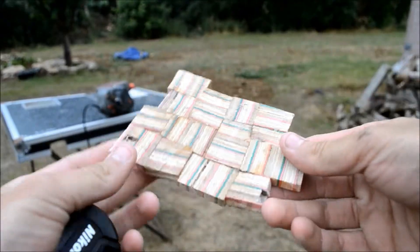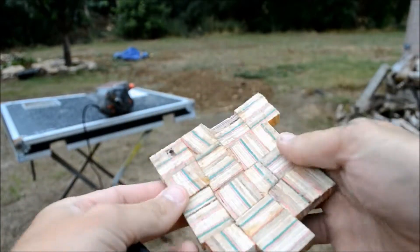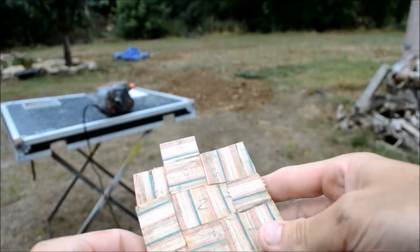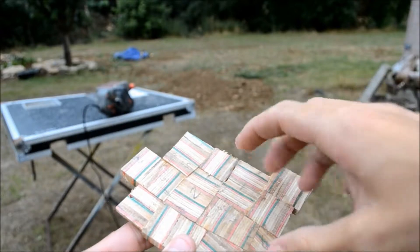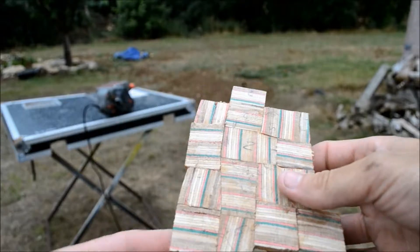I've got it to the size I want, so now I'm just going to flatten it out a little bit and sand it flat, then make it into — I think I'm going to go for just a coaster. I'll probably draw a circle and sand it into a disc. That's the plan. Let's do this.